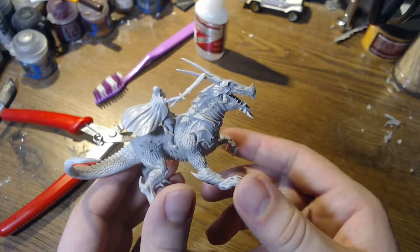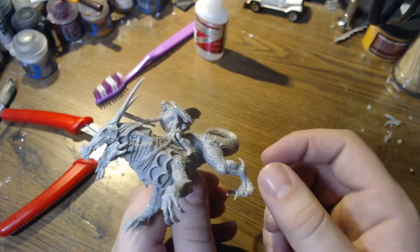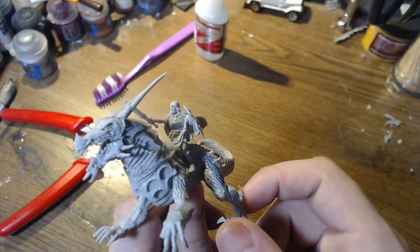But overall it looks nice. It would be an awesome Monstrous Revenant stand-in that doesn't look like garbage. You can do it like so and then paint it, but I want to do some green stuffing here and there to fill in gaps. That's about it.